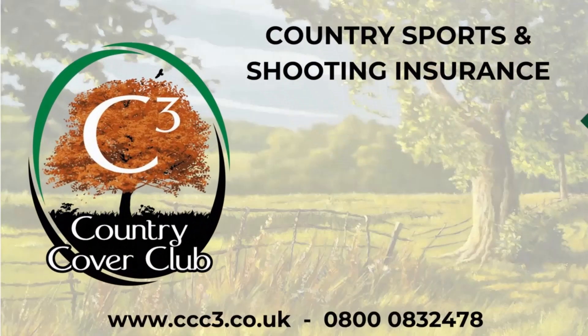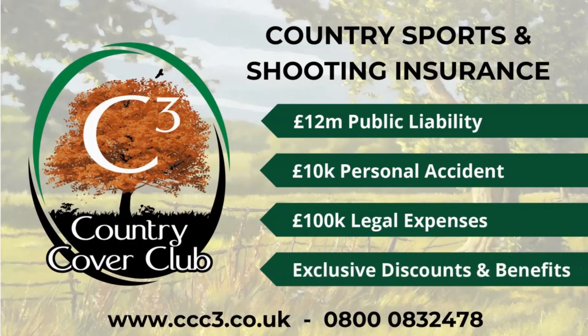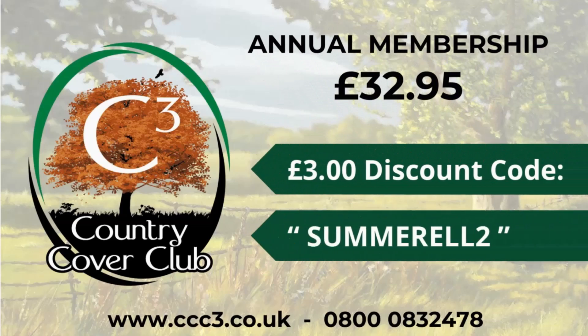Country Cover Club is the new partner for Country Sports TV. If you type in Summerall 2, you get a £3 discount.